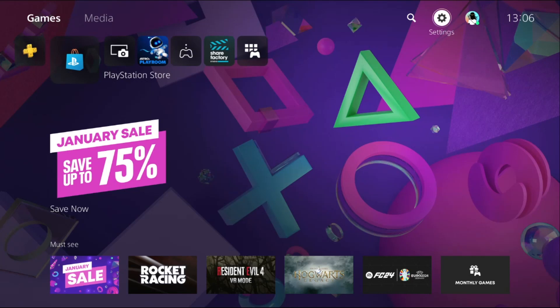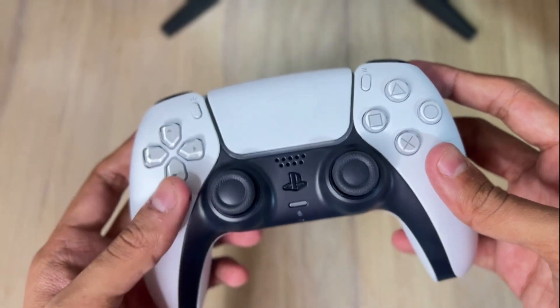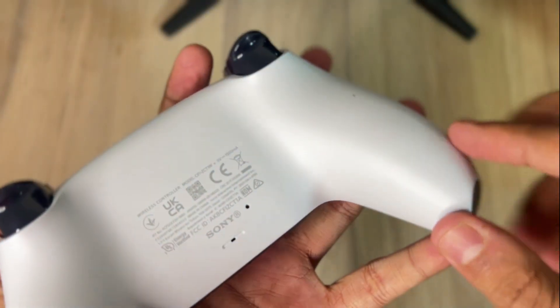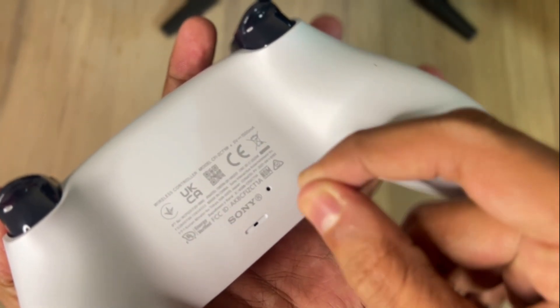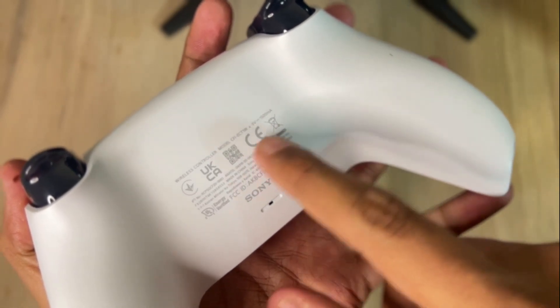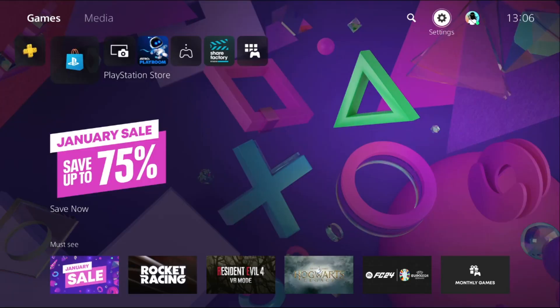Hey guys, I will show you how to fix PS5 controller not working. In the first method, check the back of your controller — you have a small button there. Get a paper clip and press that button for 5 seconds to reset your controller. Now connect the controller to the PS5 via cable.